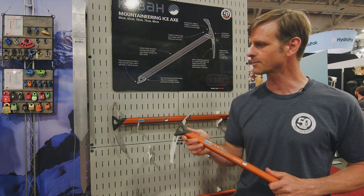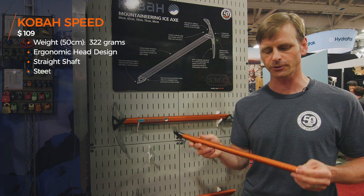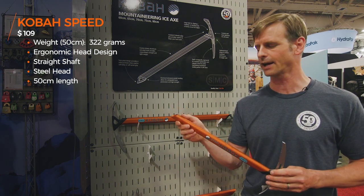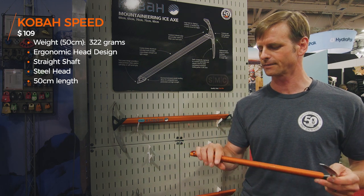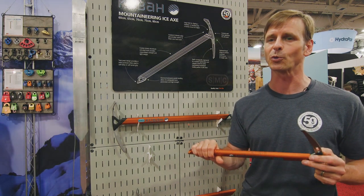The heads are the same, the interconnects are the same, the shafts are the same — they're just different lengths. One of the distinctions is that the Coba Speed has this texture machined into the end of the shaft, so if you are using it as an ice tool it gives you a little bit more grip.